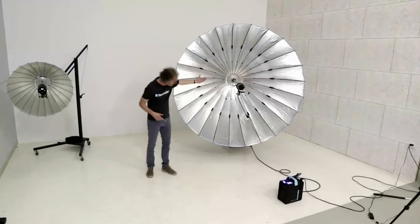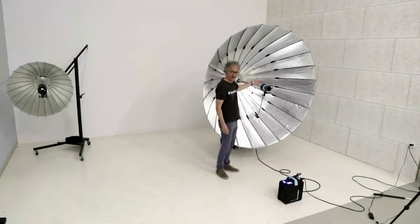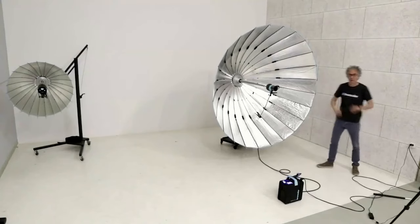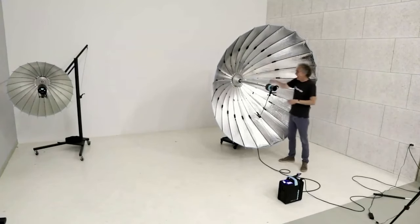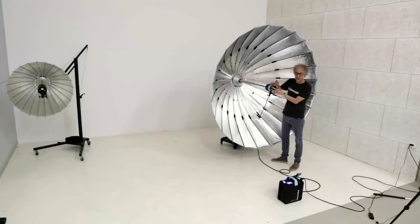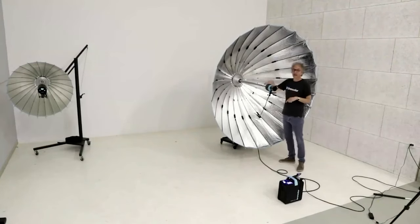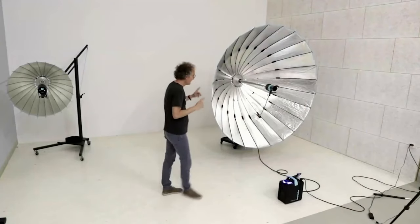One word about compatibility with other lamp heads: if the Para is defocused, the light travels from the flash tube vertically up and is reflected on the periphery toward the object. This means that if you have a lamp head with an integrated flash tube inside, you lose that peripheral light. Whatever you use inside the Para, make sure it has an external flash tube — otherwise you cannot use the full potential of the Paras.